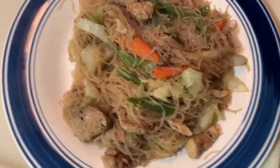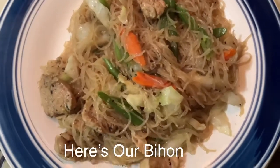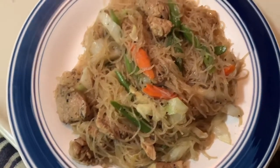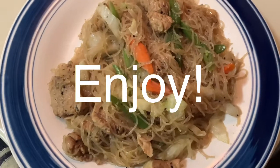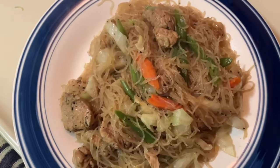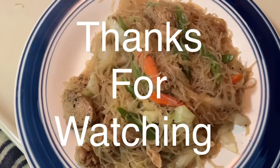Here's our finished product! Enjoy your pancit bihon. It's easy to cook, right?